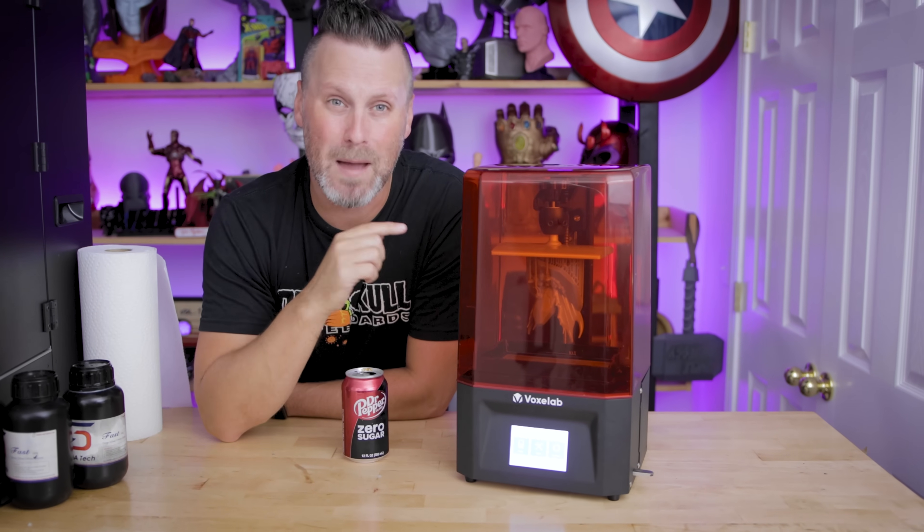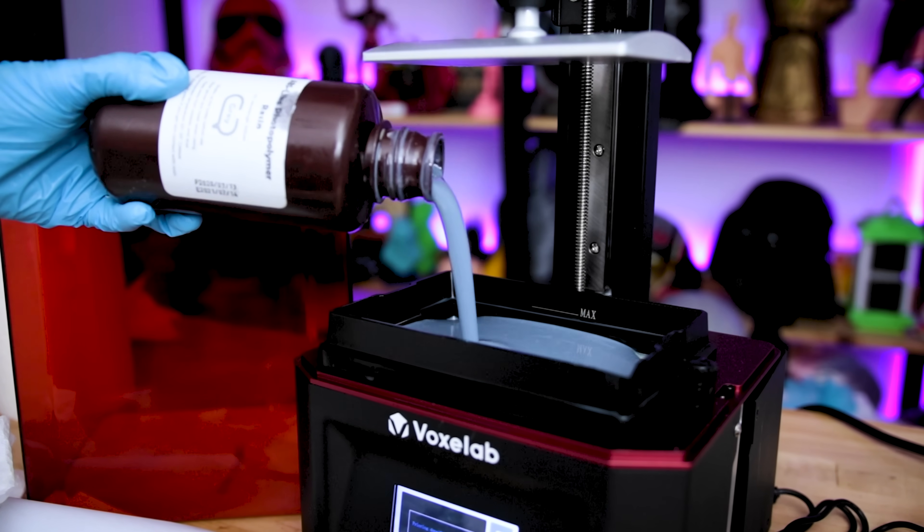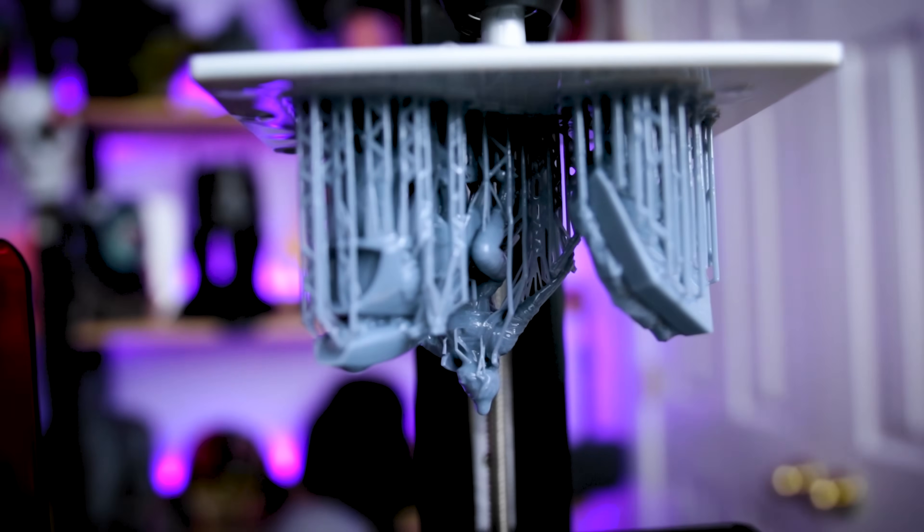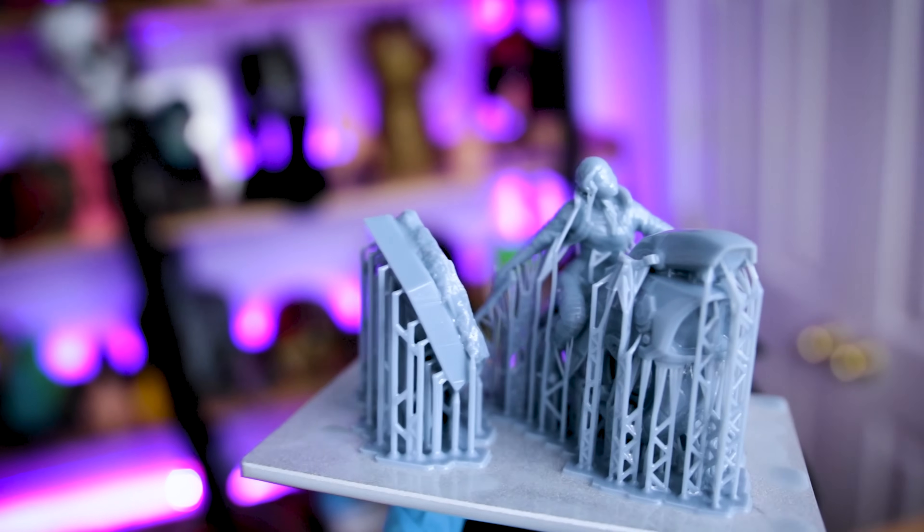Hey everyone, Uncle Jess here. This is the Voxel Lab Polaris. It's a budget-friendly resin 3D printer, and today I'm going to be reviewing this machine and letting you know if you should be considering it for your first resin 3D printer.